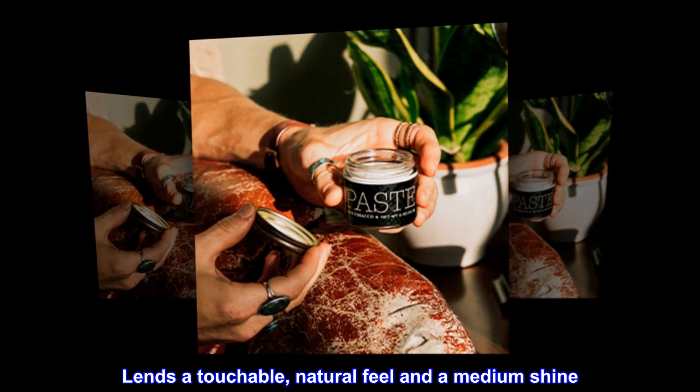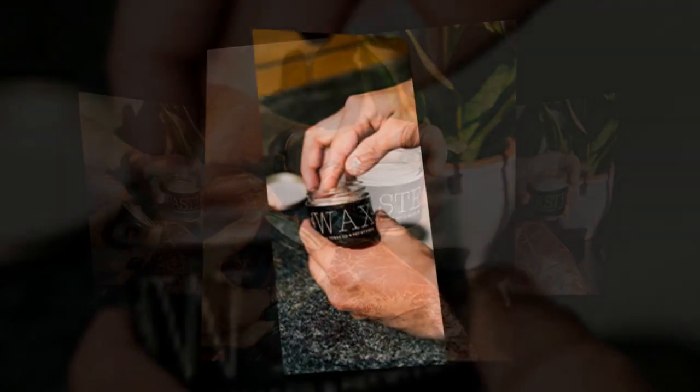Benefits. Lends a touchable, natural feel and a medium shine. For all hair types.